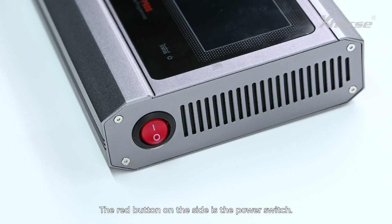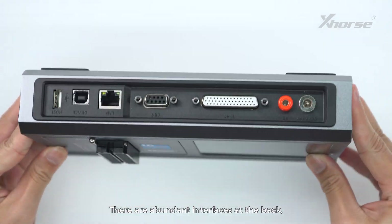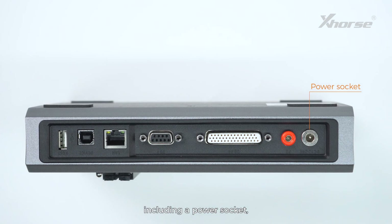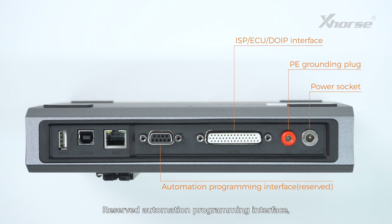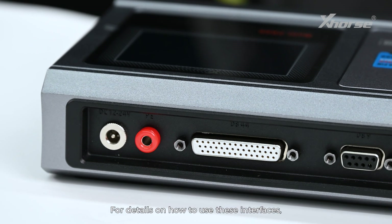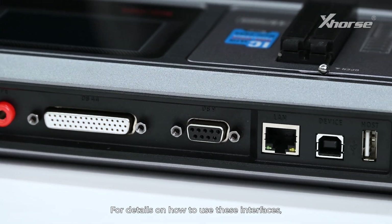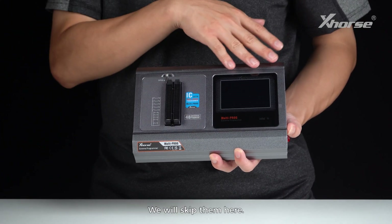The red button on the side is the power switch, and it indicates power and working status. There are abundant interfaces at the back, including a power socket, PE grounding plug, ISP ECU DOIP interface, Reserved Automation Programming interface, RJ45 network port, USB-A interface and USB interface. The details on how to use these interfaces will be covered in our upcoming tutorials — we'll skip them here.